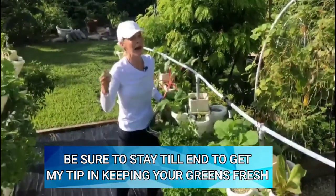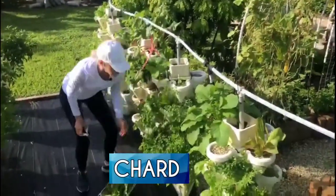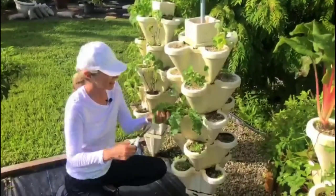Here in South Florida you can grow everything really easily. There's a bunch of chard. I think we could probably use some garden pesto today too. I'm so excited — look at this abundant arugula and kale.